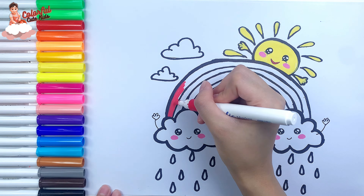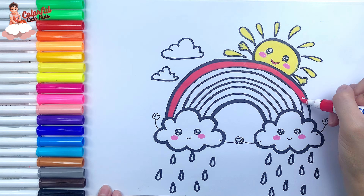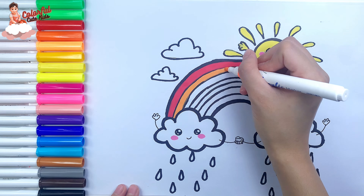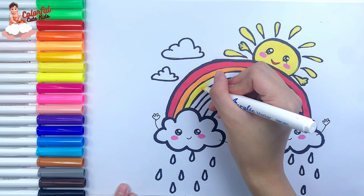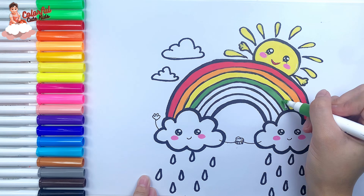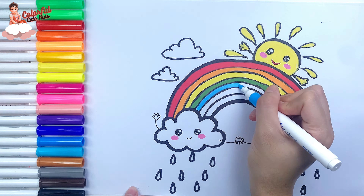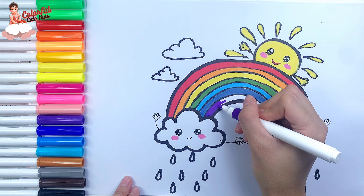Color the rainbow with red, orange, yellow, green, blue, indigo, and violet.